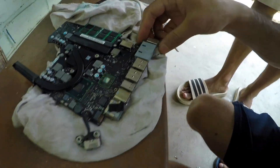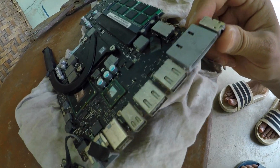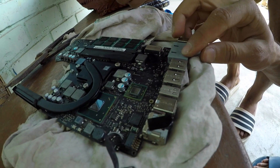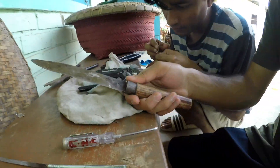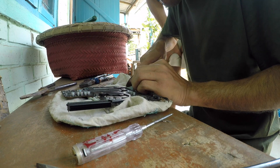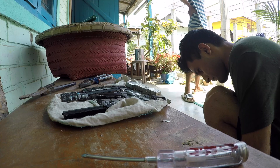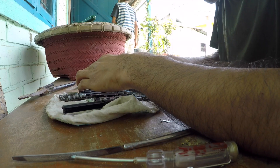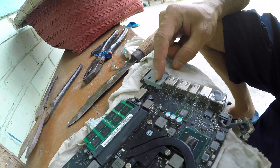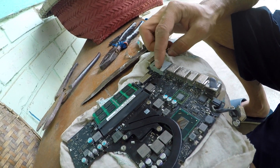We removed it finally. So this is how it looks after we have removed the iron covering. Now we need to still open the plastic. We can use a knife, or maybe a file. So it's like impossible to cut this thing. I don't know what Apple did, but the plastic is stronger than metal. So the next option we have is to melt it using the soldering iron.